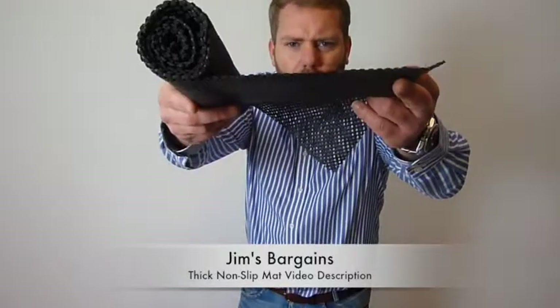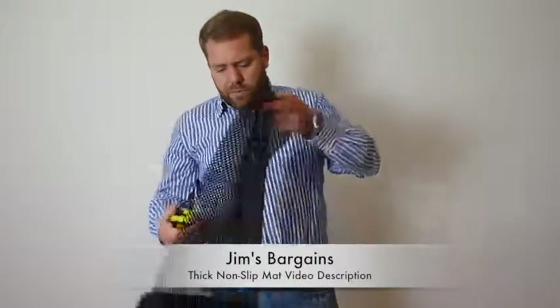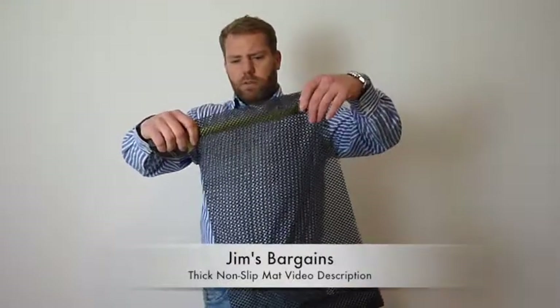It's quite hard to see on the camera but it's much thicker than the other one we have. Width-wise it's 30cm wide by 1.5m long.